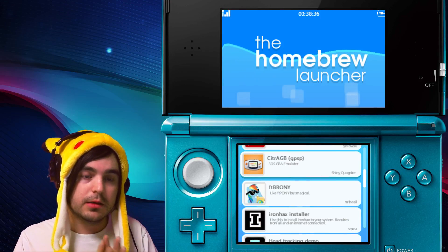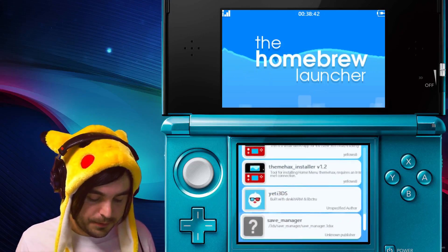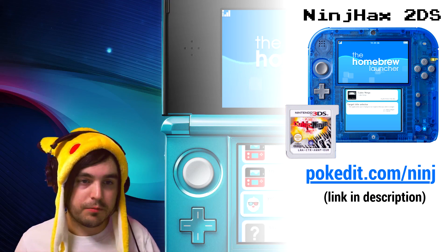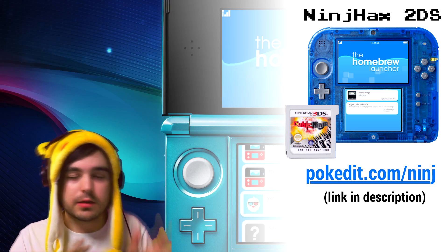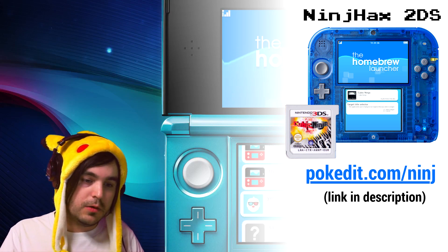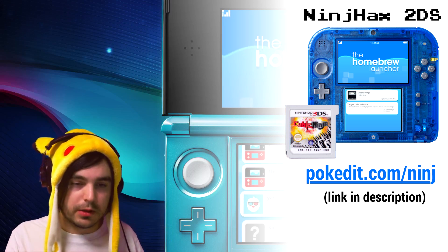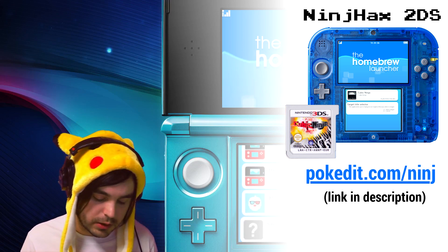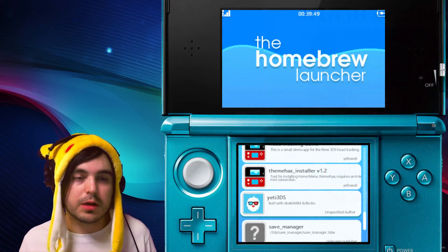Remember, if you got the recent update this isn't gonna work, so if you don't have it, enjoy it while you can and don't update. For future reference, just so you guys know, we have some pre-made 2DS units with Cubic Ninja hacks already installed and even the newest update didn't break that, so we're basically selling those — a 2DS with firmware, Cubic Ninja, and some prepackaged stuff.